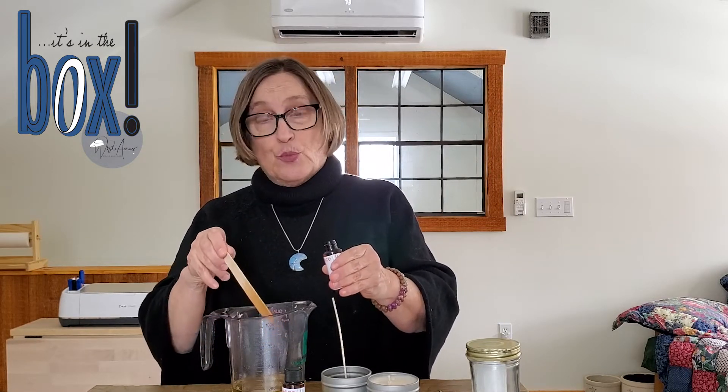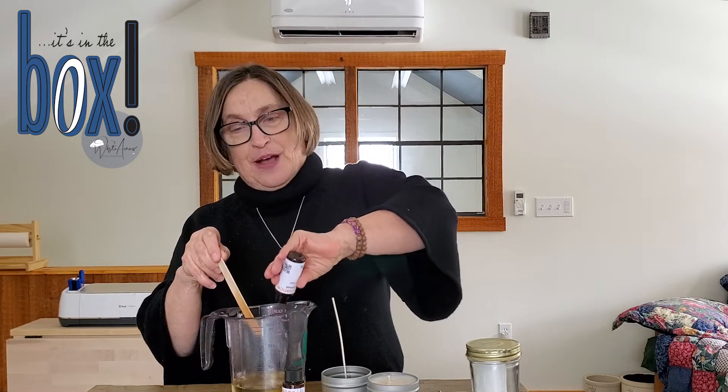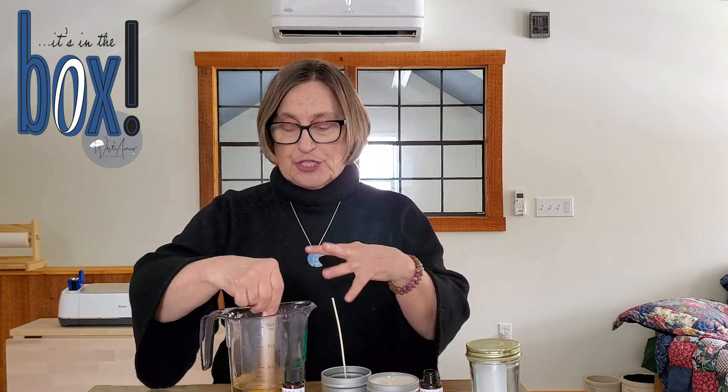Oh yum — all right, here we go. This is really hot, so you need to have a hot pad or dish towel or something when carrying your containers. Be very careful. Use your handle when you lift. I'm putting in my oil — you're using the whole bottle — and then you're stirring for about two minutes because that is diffusing all of your oil through your wax. Don't wimp out on the stirring.